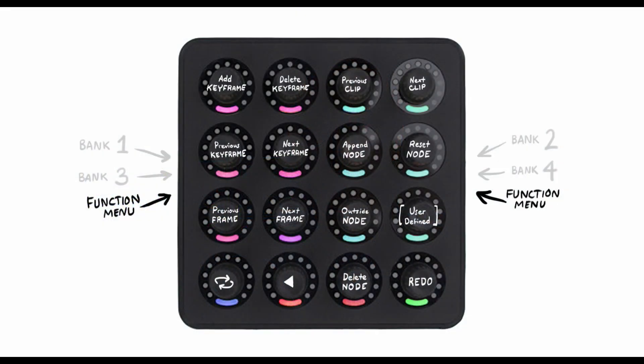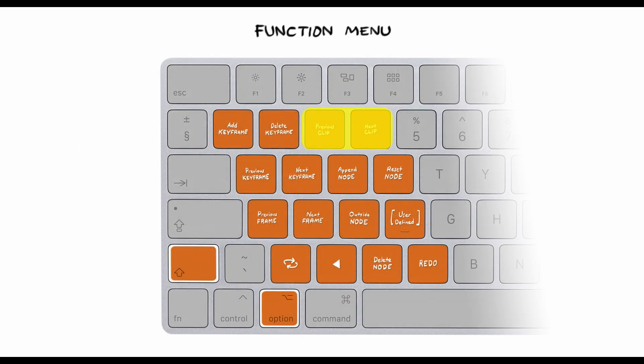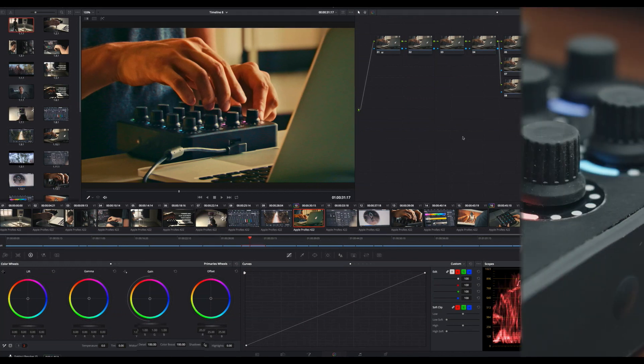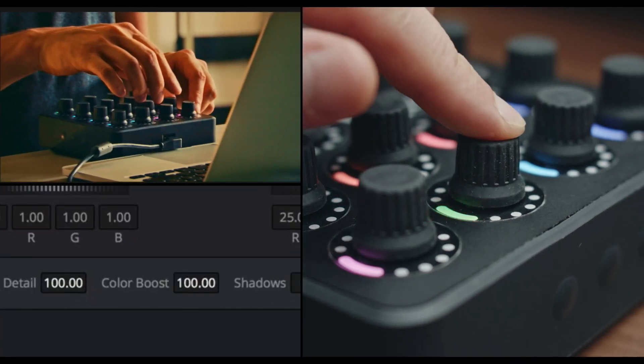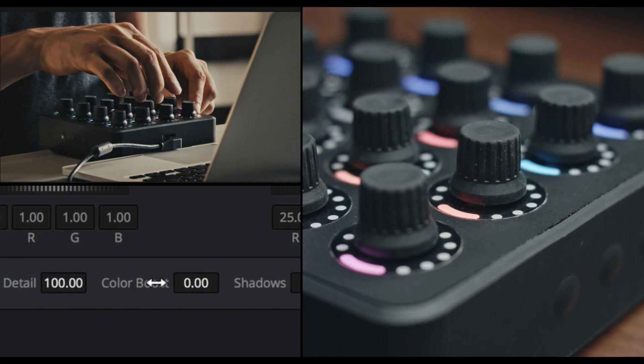Finally there's a menu called the functions menu which has yet another set of functions including keyframe controls, browsing through clips, additional node controls, and more. To top things off, a bonus feature is available for most adjustments. With it you can reset sliders and controls to their default value, which can be very helpful when you can't use undo for that same effect.